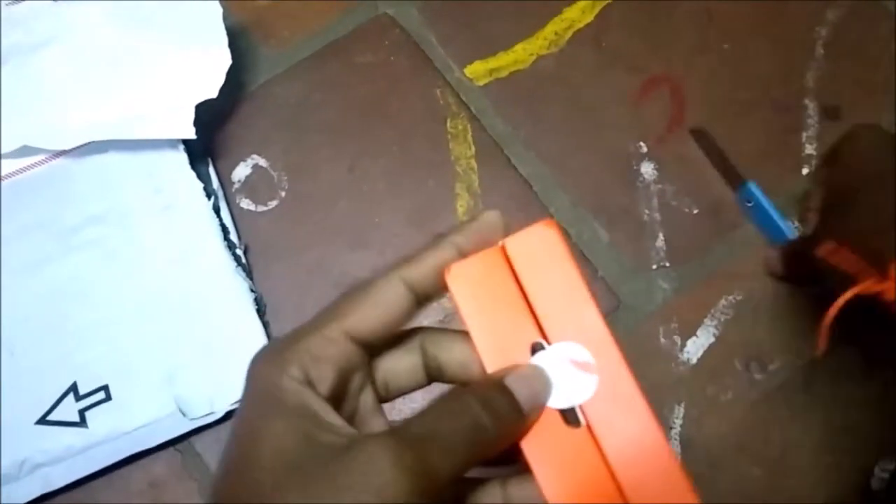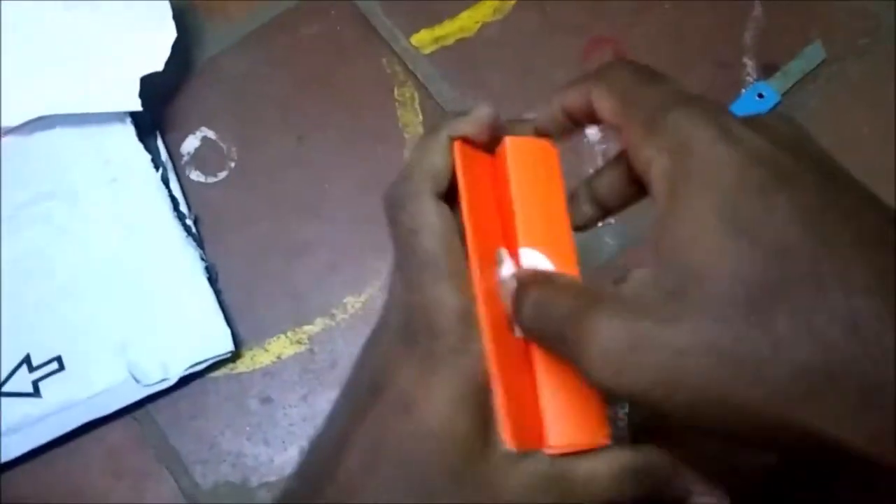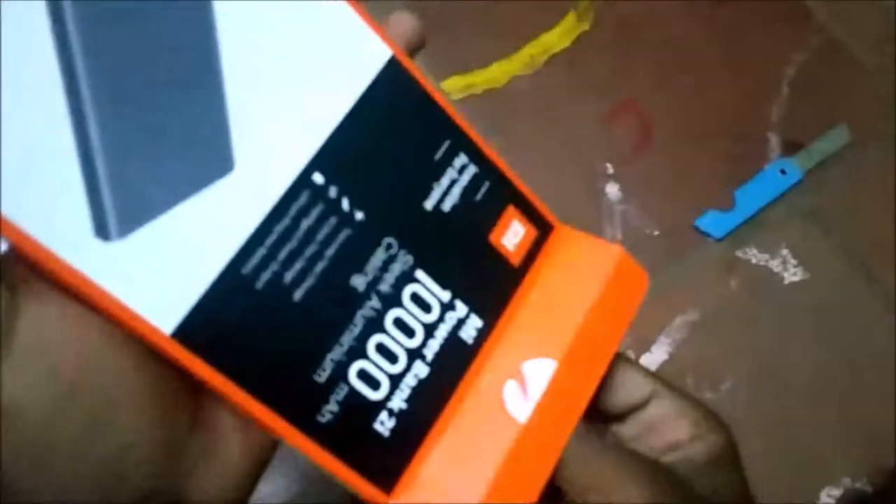Now let's open the box. As we can see, the packaging is strong. There is a box inside, and inside that there is the power bank and a USB cable.